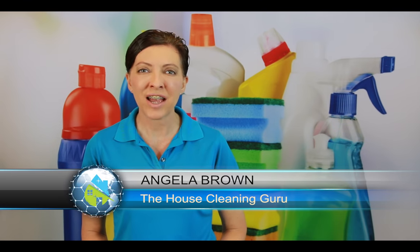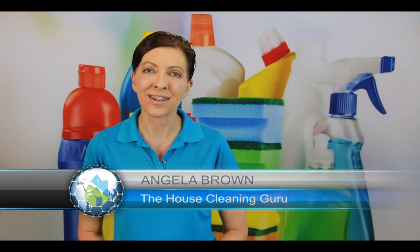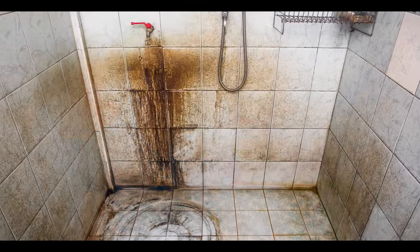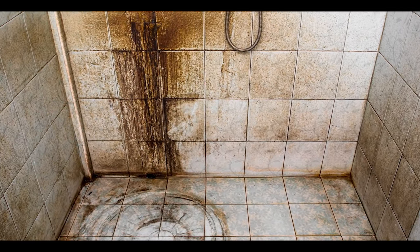Hi there, I'm Angela Brown and this is Ask a House Cleaner. This is a show where you get to ask a house cleaning question and I get to help you find an answer. Today's question comes from a homeowner who has a whole bunch of muckety-muck in the bottom of her shower and she wants to know how she's supposed to get that clean and keep it clean.